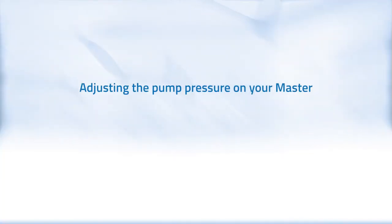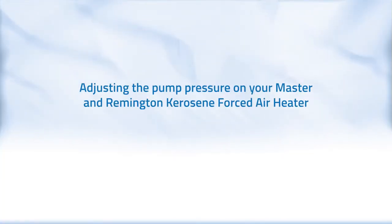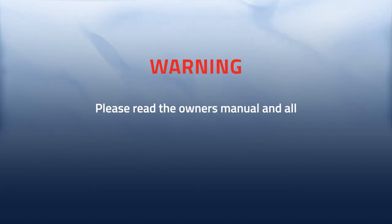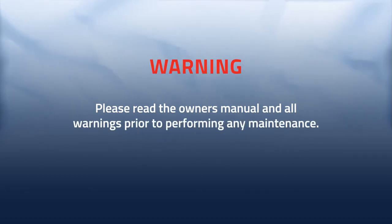Adjusting the pump pressure on your Master and Remington kerosene forced air heater is easy and helps your heater operate at its optimal performance level. Please read the owner's manual and all warnings prior to performing any maintenance on your heater.